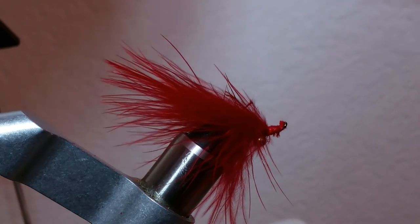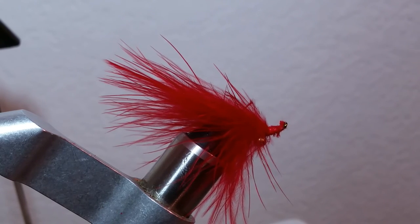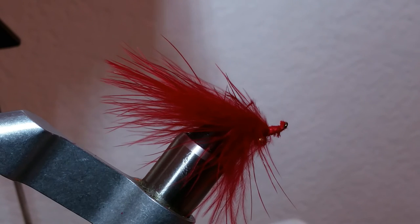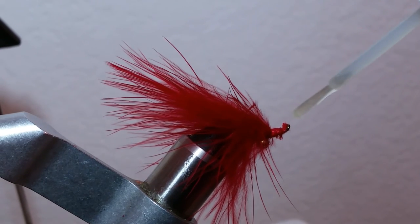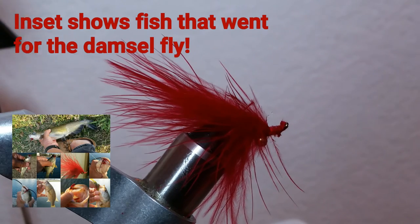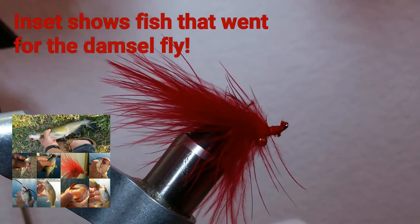Other times we'll just leave it as is and put a little bit of head cement. In this case we'd like to use our significant other's hardest nail polish — that seems to work pretty good — just to secure it in place. And that's it. That is the damselfly.